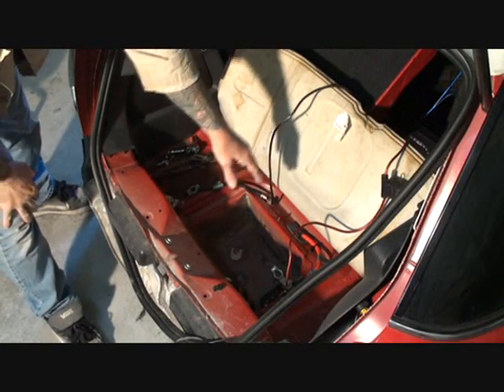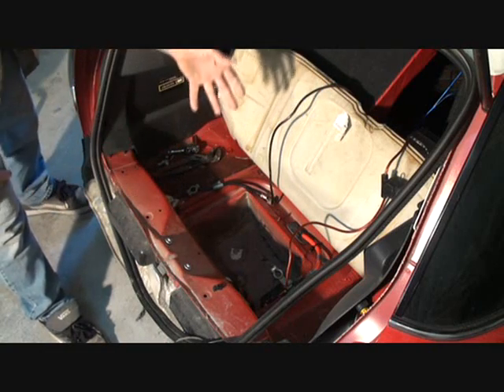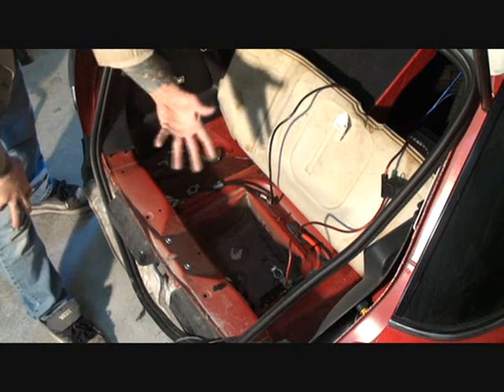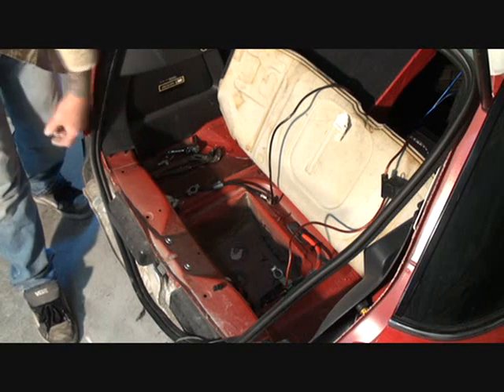Look at this area right here. You can see that the battery box has been dented. That means that the force of the impact hit the bottom of the battery box. On this particular car, the battery is in the back of the car — that's just where they locate it. What we're going to do is show you how to repair this at home using a block of wood.